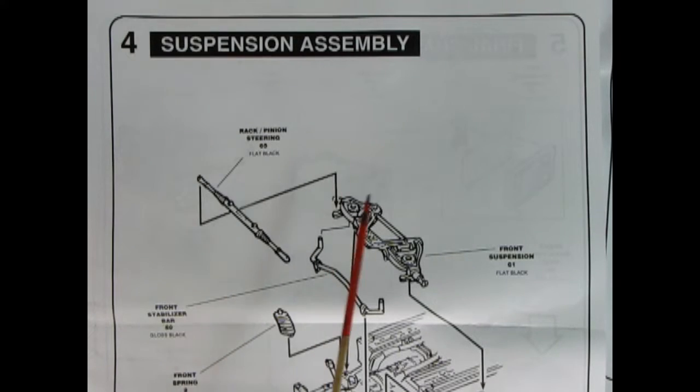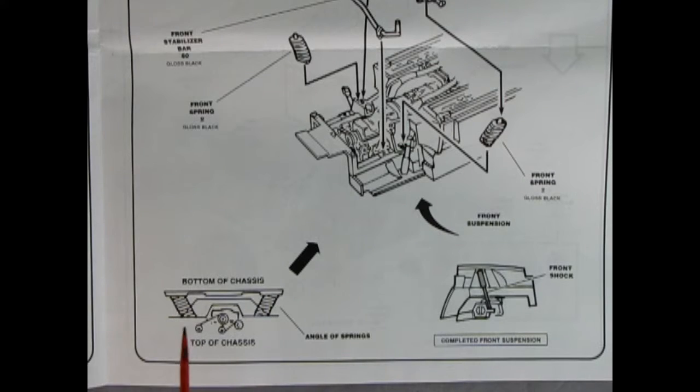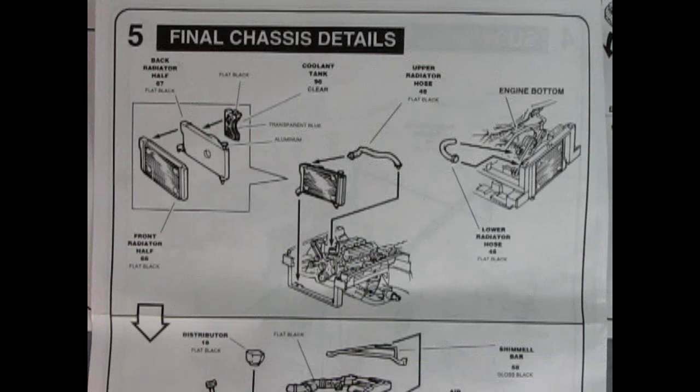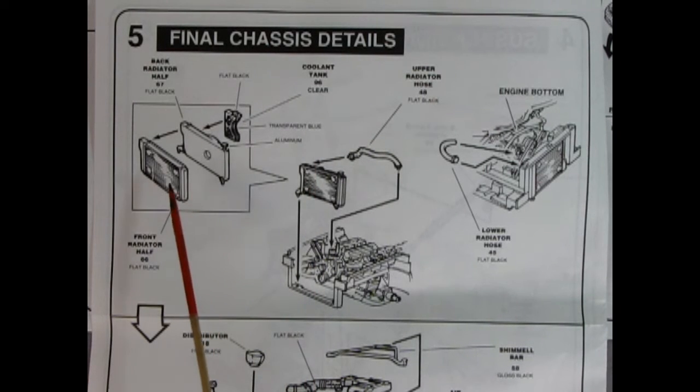Panel 4 shows our suspension assembly. Here we've got our front suspension unit dropping in place — the front springs go in first, then our front stabilizer bar and the rack and pinion steering unit. At the bottom of the page it shows how the bottom of the chassis and the angle of springs are positioned. Over here we also see our front shock absorber and where it's supposed to go in the wheel arch.